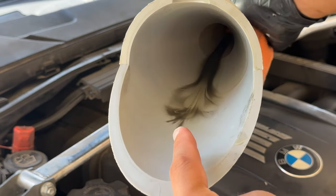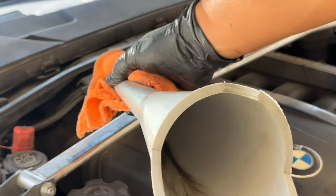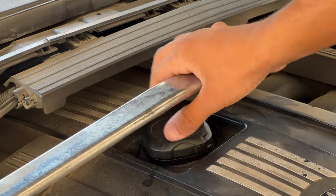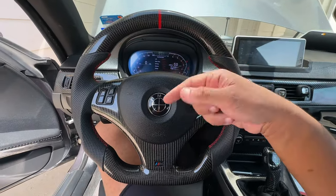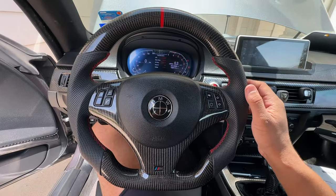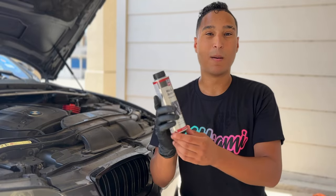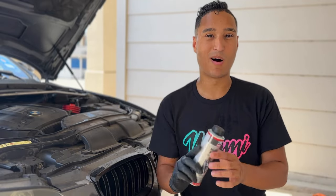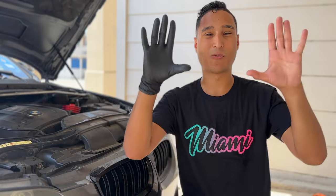You guys can see just how sticky and tacky this stuff is because it's still all up inside the funnel. Go ahead and put the funnel off to the side, close up the oil, and now we're going to turn on the car and allow it to idle out for a few minutes so that Liqui Moly can make its rounds around the system. Now I'm going to pop up before and after shots so you can hear the sound bites of how this BMW sounds before and after using the Liqui Moly — before on the left side, after on the right side.